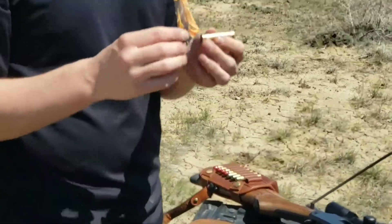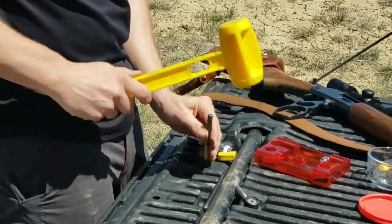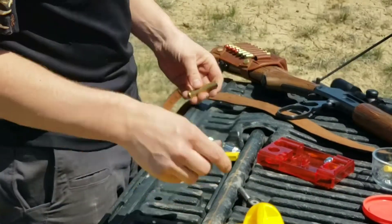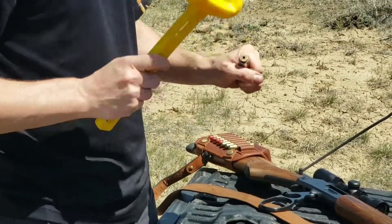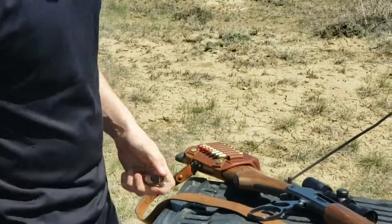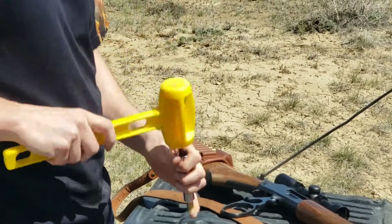First thing we're going to do is remove the old primer. Then we're going to go ahead and resize our case so that it fits in our gun. Then we're going to add a new primer.